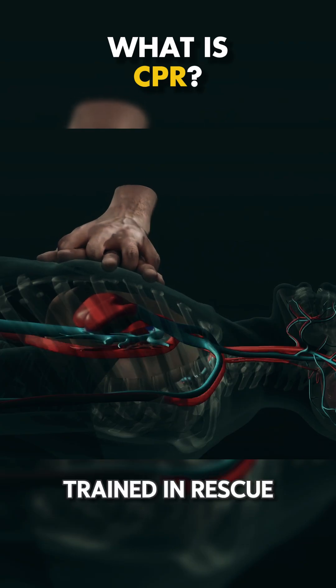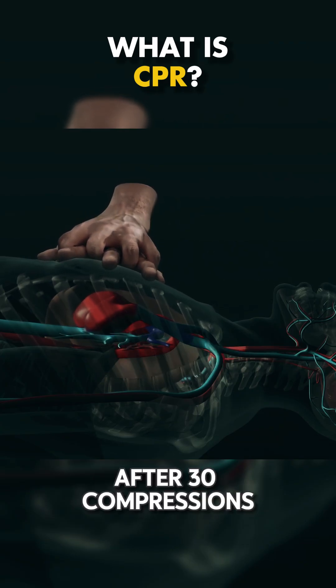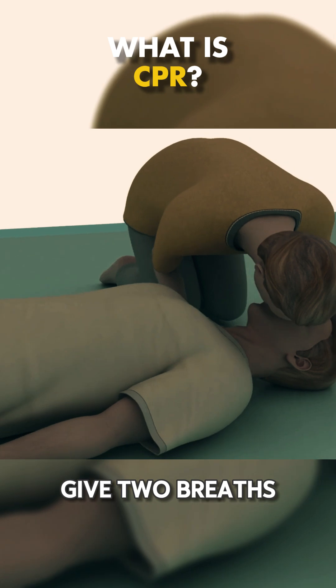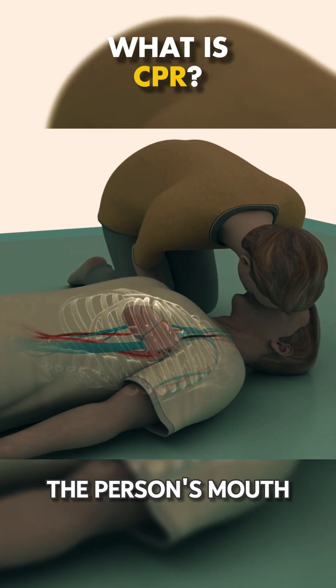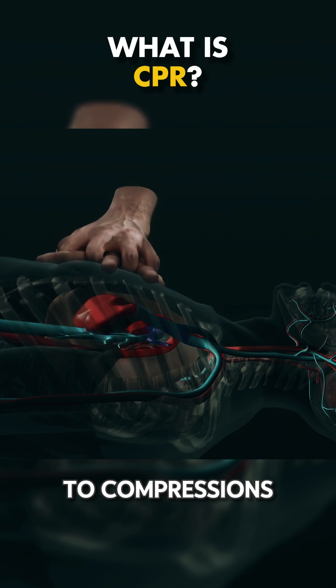If you've been trained in rescue breaths, after 30 compressions, give two breaths by tilting the head back, pinching the nose, and breathing into the person's mouth. If not, stick to compressions.